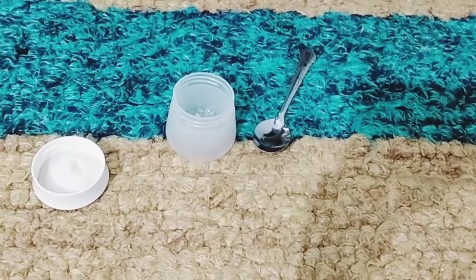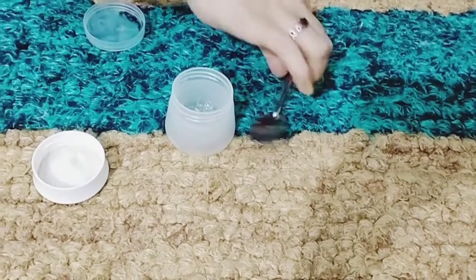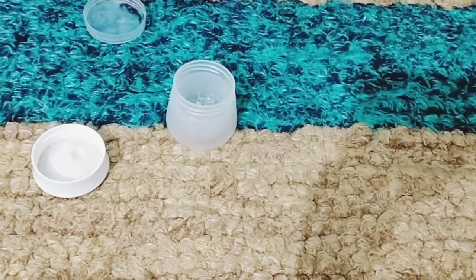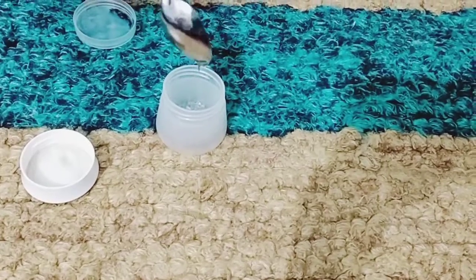The second thing I will add is rose oil. It is very good. I will add half a teaspoon of rose oil.